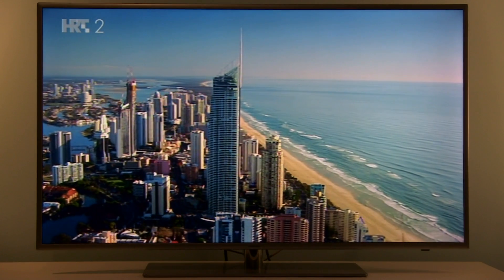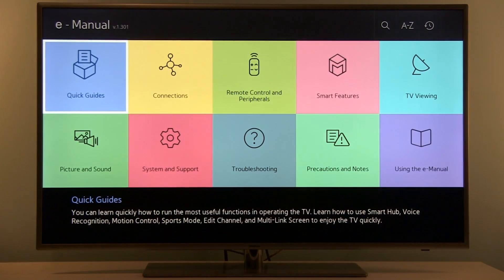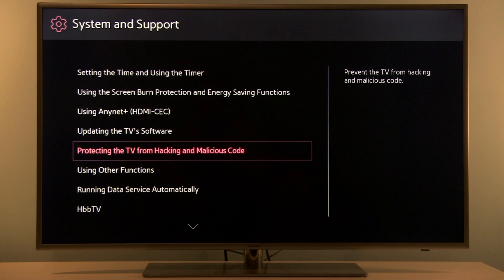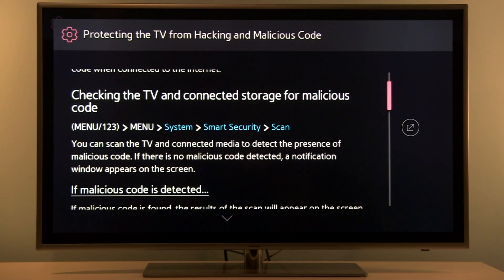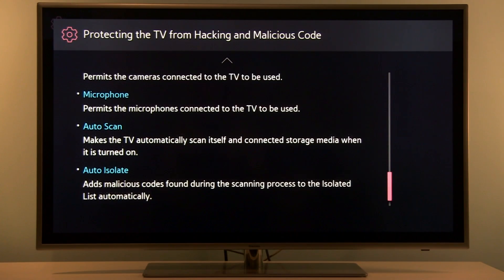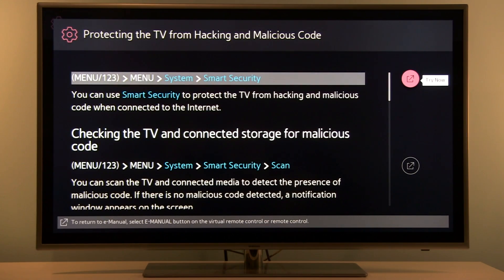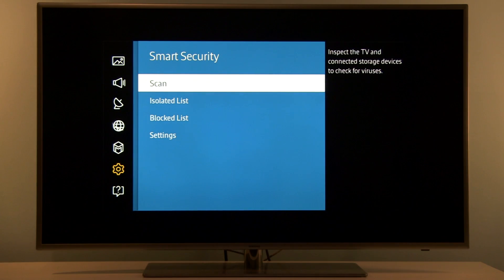You can read more about Smart Security by pressing the E-Manual button on the TV's remote. Go to System and Support and select 'Protecting the TV from Hacking and Malicious Code.' You'll find a detailed explanation about each setting, and you can quickly jump to the menu to try it out — just go to the right, select which option you want, and as you can see we're right in Smart Security.